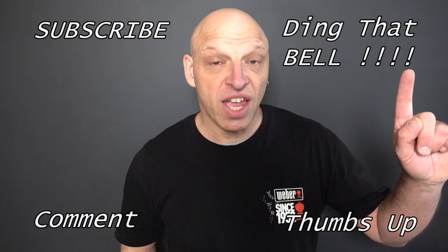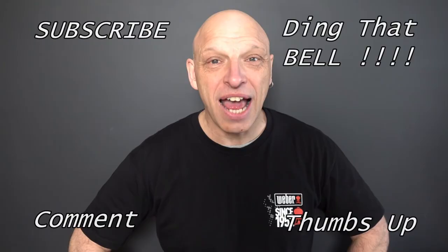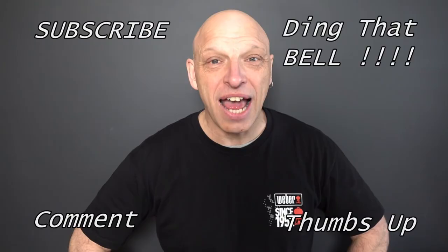For those new to the channel, if you're getting value out of this content, consider showing your support by hitting that subscribe button - it's absolutely free. Ding that bell for notifications so you don't miss any upcoming episodes. Give us a thumbs up and comment down below - I will reply and if I like your comment I'll pin it to the video.